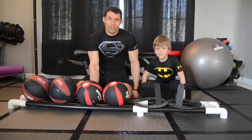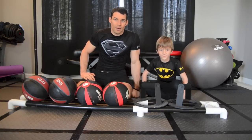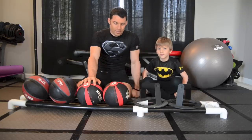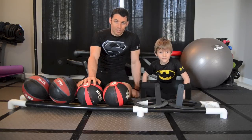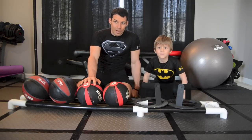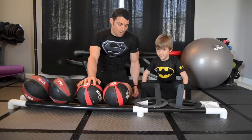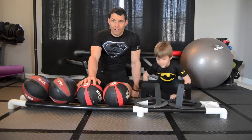Hey guys, Coach Chris here from yourfitnesspath.com. Today we're going to show you how to put together one of these medicine ball racks with some simple PVC pipe, and we're going to show you exactly how we put ours together. There are a couple of variations to it, so let's get to it.